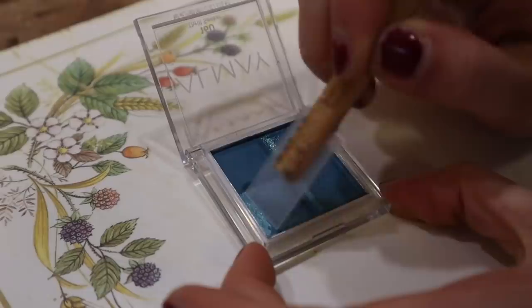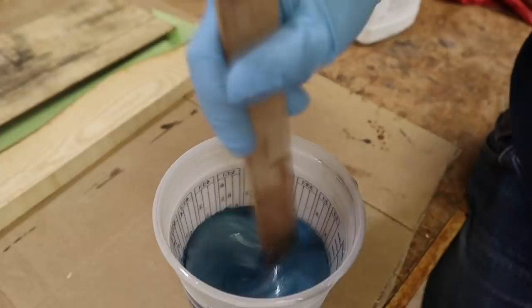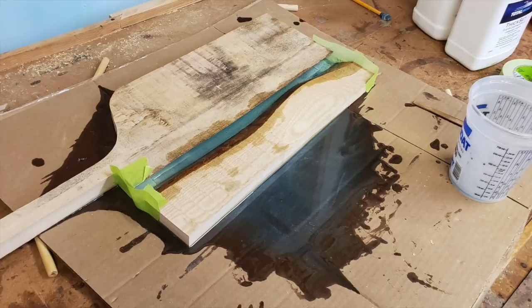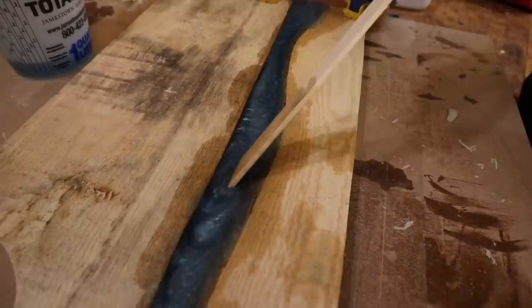To get the blue pigment, I just gently scraped the top of the eyeshadow and created a fine powder, then mixed it into my thick set epoxy. The eyeshadow thing works pretty well, even if the masking tape mold did not. So I cleaned up the epoxy mess and used a more traditional approach of a lot of packing tape, silicone putty, and hot glue and clamps. That worked a little bit better — I still got some leakage that I had to fix with hot glue later — but in the end I did get a successful pour.